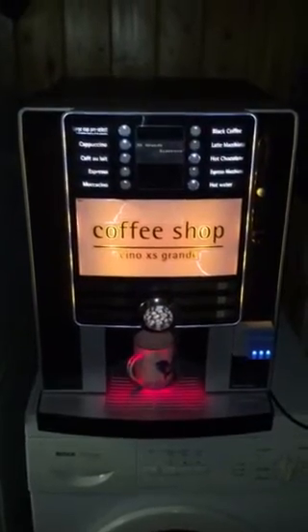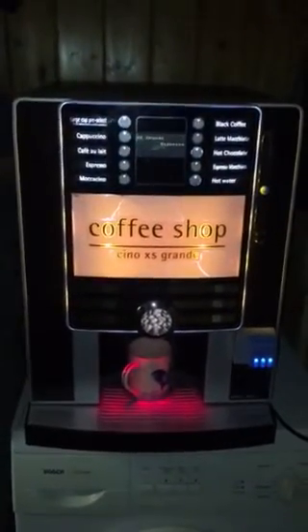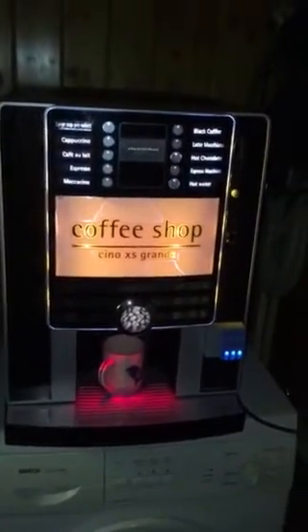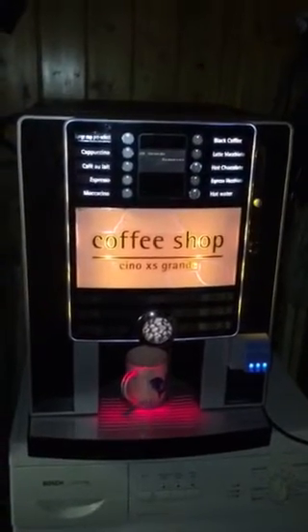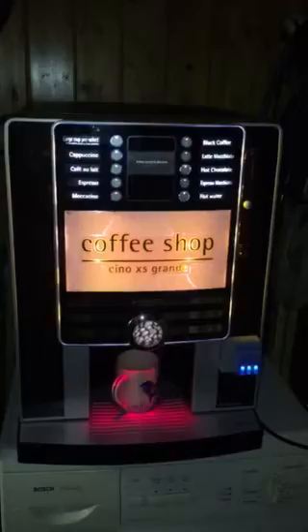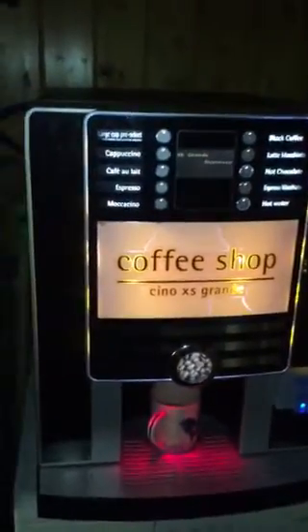Hello, it's Jay here from Jay's Vintage Junk. I just thought I'd show you this — I picked it up from a company I do a bit of freelance work for. It was heading to the tip. It's a freshly ground coffee machine and I've given it a bit of a service and a clean up, and if we just watch here.